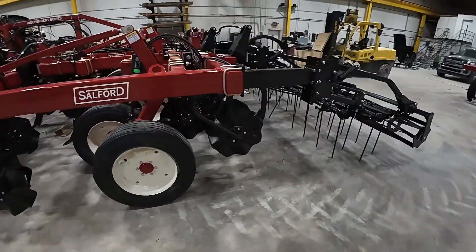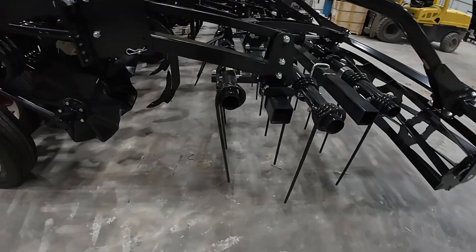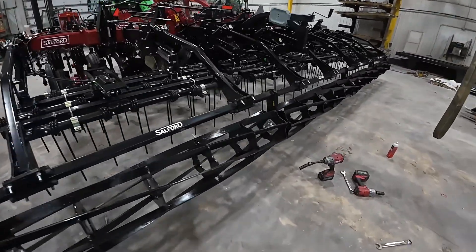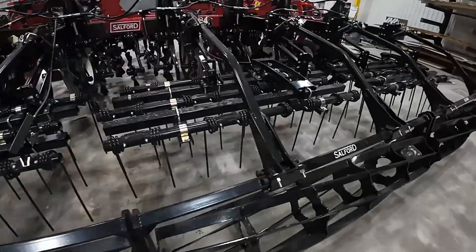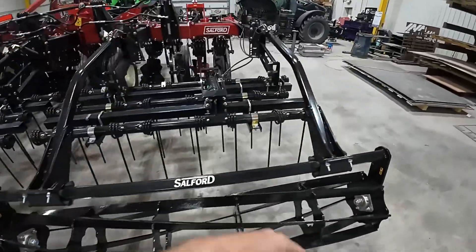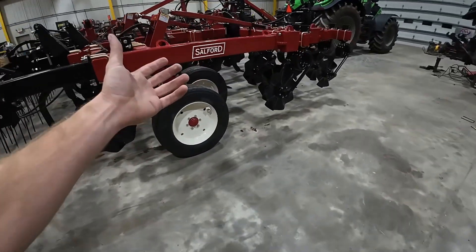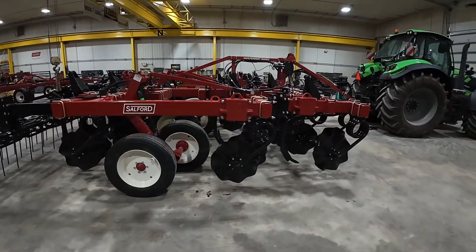So that's what we're doing today — diving into the Salford 2200 and educating everyone on why your neighbor's running one, what they're doing with it, and why you need one on your farm as well. Give us a call today. I would love to talk you through all of the Salford models — we've got the 1100, the 1200, the 2200, the 4200, the 5200, the Halo lineup, and several others. So give us a call today, and thank you for tuning in.